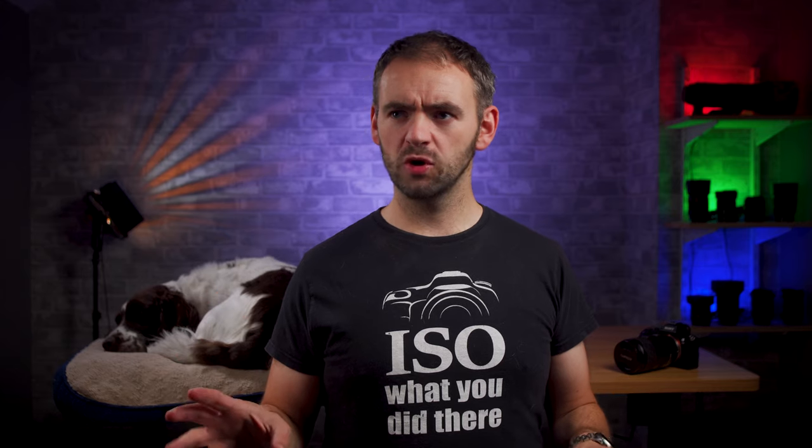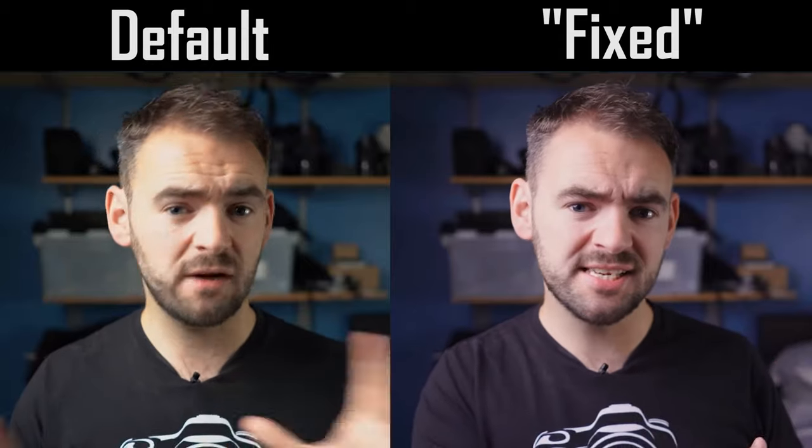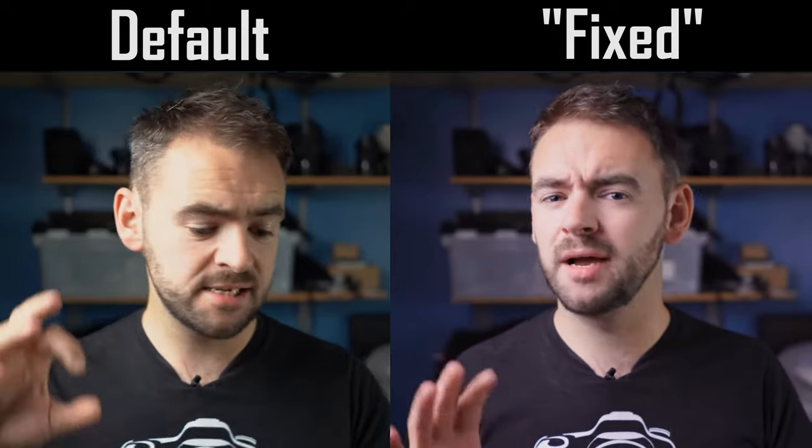Ask anyone who's watched my videos from back when I first made the switch to Sony, and they will all tell you the colors were nothing short of horrendous. The default settings weren't great, so I made many attempts to try and correct it in post, which if anything made things worse. I then thought I'd fix the problem by using the autumn creative styles and tweaking the white balance settings. I even made a video about it called 'Fixing Sony Colors.' With hindsight though, it made things look better than default, but it still wasn't particularly great.